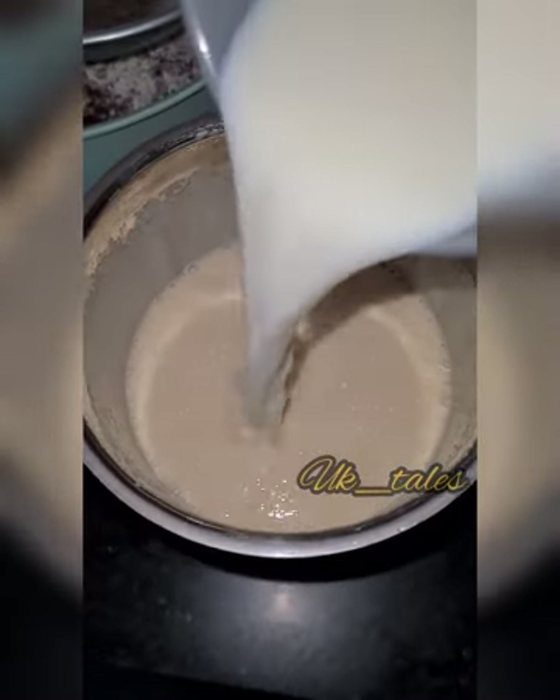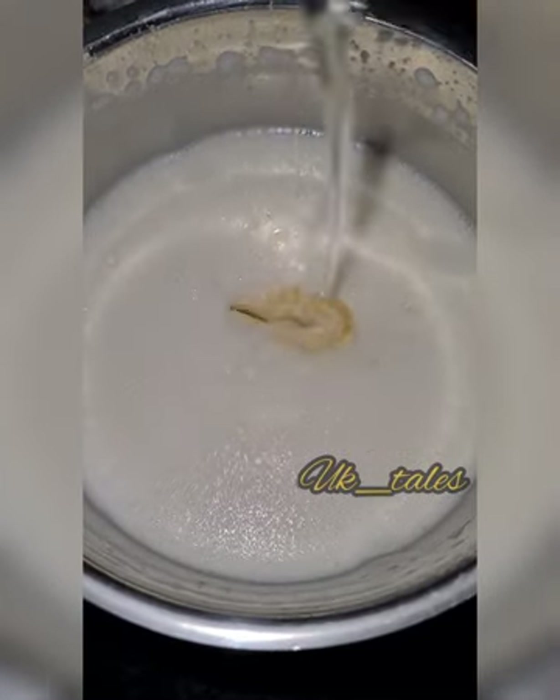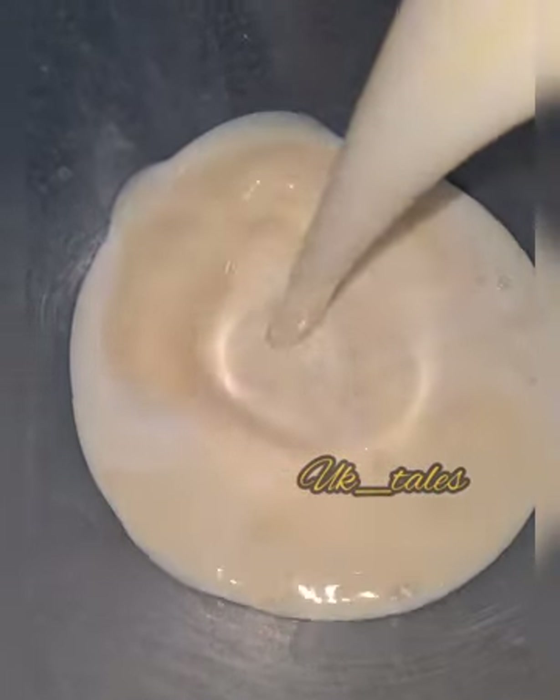Step by step, we are ready to mix it with wet ingredients. We are ready to cook in 40-50 minutes. We are ready to prepare the red velvet cake.